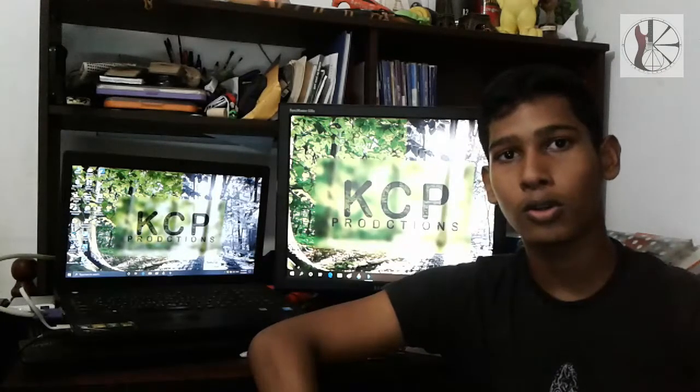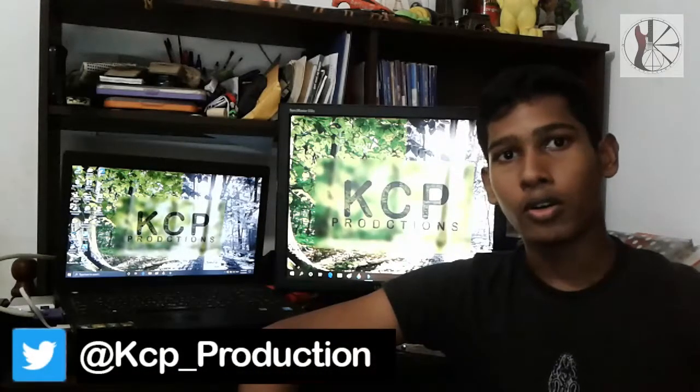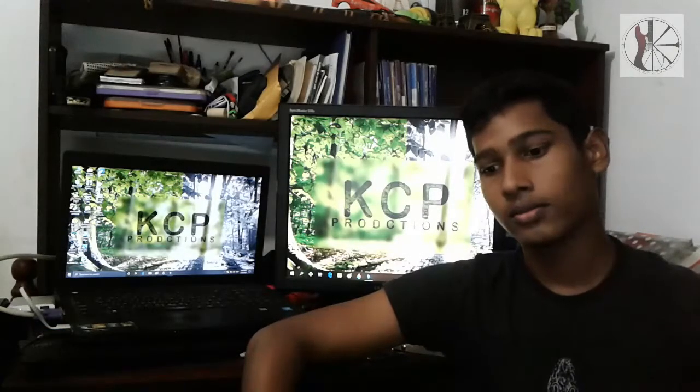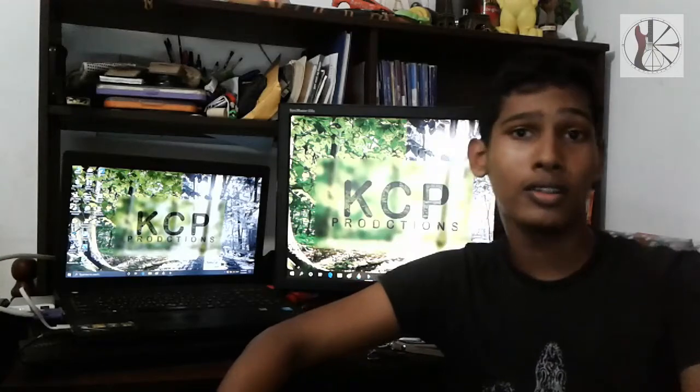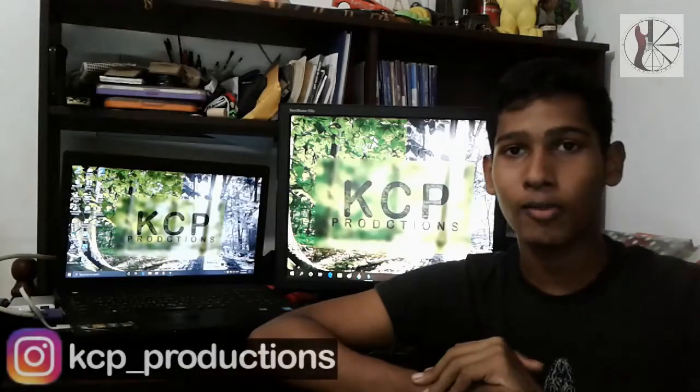We have a new FB group called Life with KCP. We can find videos, photos and games. We have a new game, a new picture and a new screenshot. We can play the music. We can follow us on Instagram.